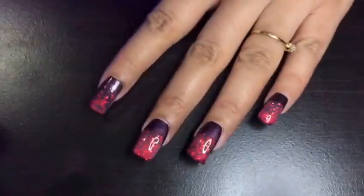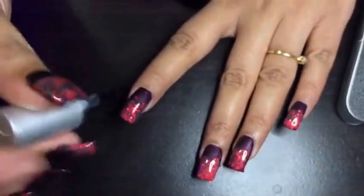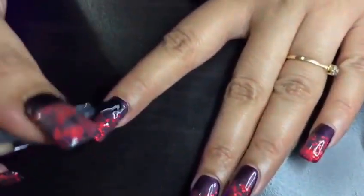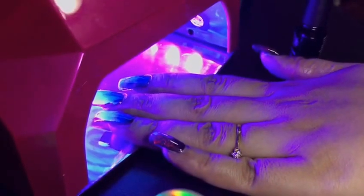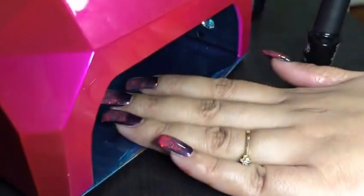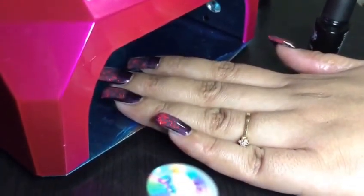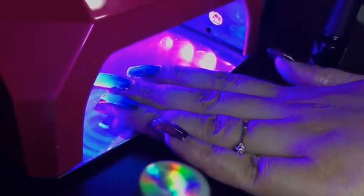Okay, now for the last step — the top coat. This lamp works really fast, so if you're in a hurry you can do your nails at home in hardly 10 to 20 minutes. My fingers are in the lamp now and it should be done in 10 or 15 seconds because the top coat dries really fast.